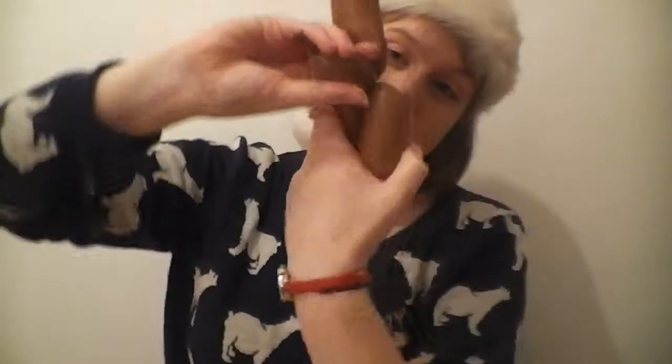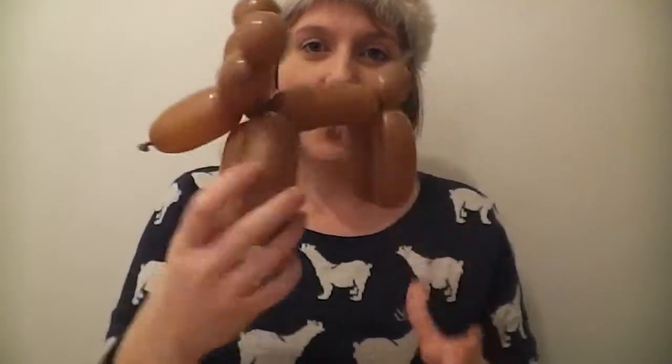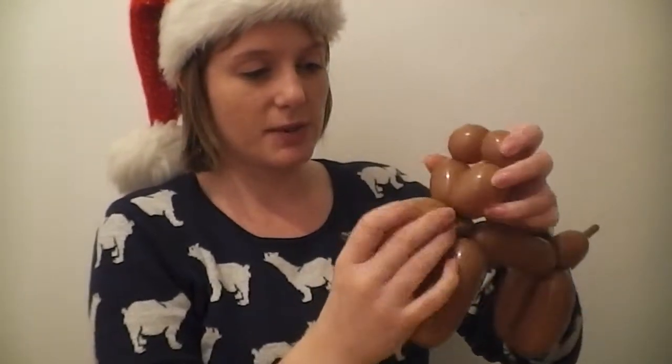Again we're going to twist the seams together — we're going to twist the seam after his body and before his tail to create his legs. Take his body and his tail in one hand, the legs in the other, and all you have to do is give it a good couple of twists. You don't want your reindeer's bum to come apart — there's nothing worse than your reindeer's bum falling to pieces! And there we go — one finished reindeer!